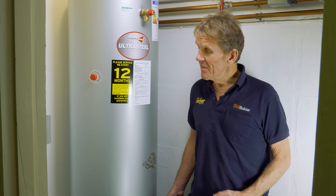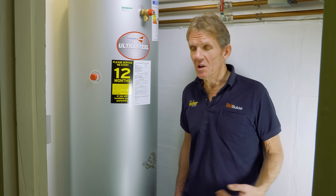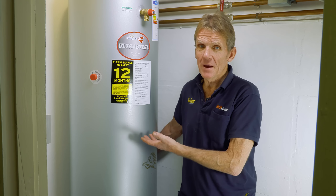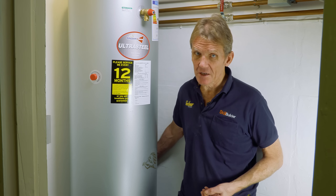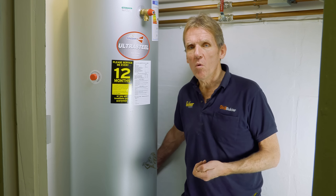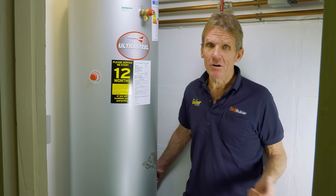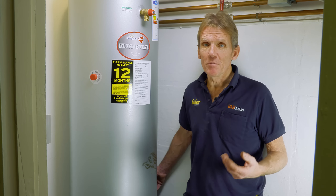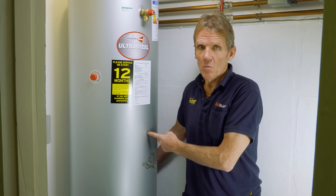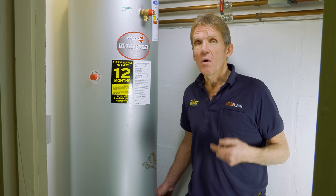They have advantages over combi boilers, which deliver heat instantly, because by storing the heat you've got 210 litres of hot water ready to use. If you've got a busy household and want to run two showers at the same time — everybody wanting to use the showers at the same time in the morning — then this is the way to go.